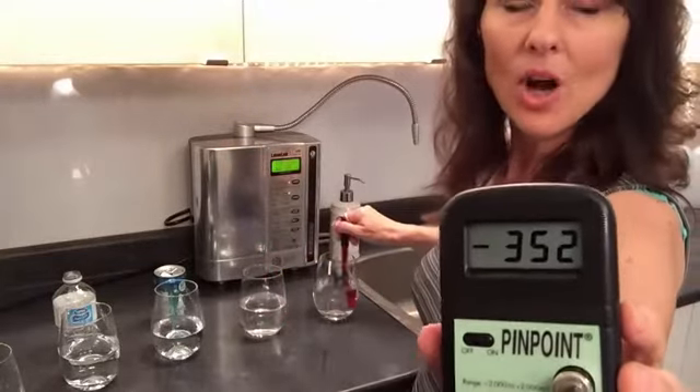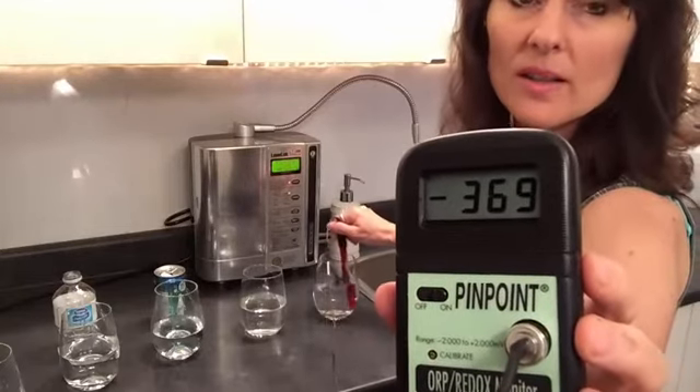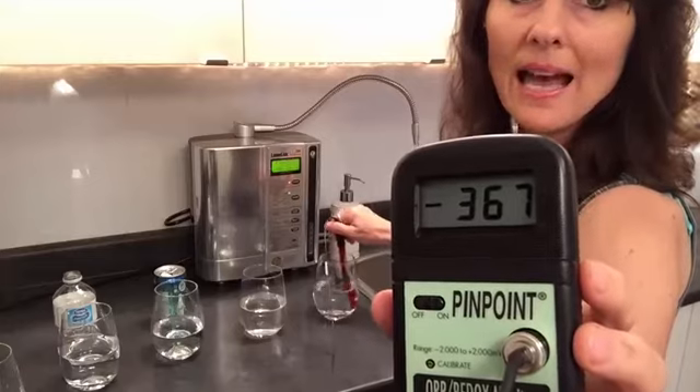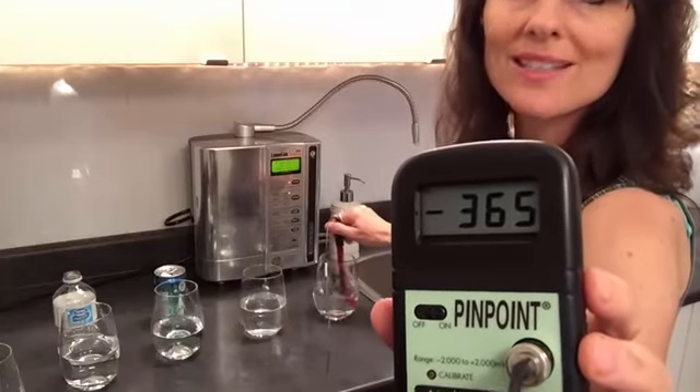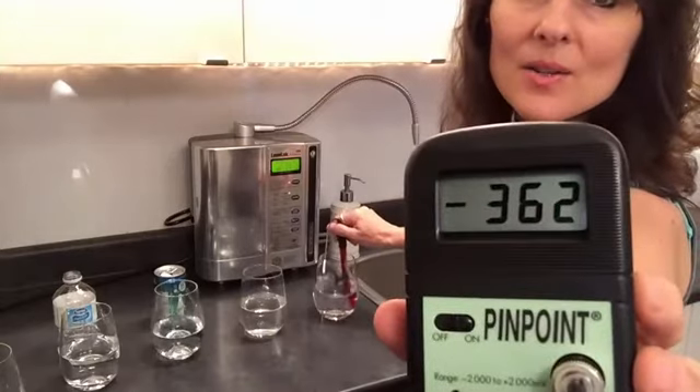Again, we're going to dip back into the Kangen water. It's going to get to a negative number, and that's what you want — healthy, alive food and alive water. And here we are again: minus 360.